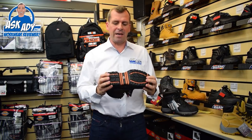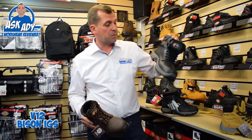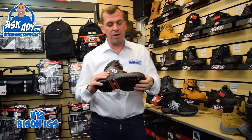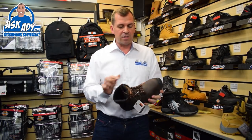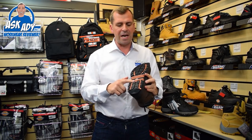Another boot that I just wanted to pick out here — this is fairly new this year, this is the V12 Bison. Comes in brown, also comes in black as well. You can feel straight away it's a really good grain of leather and I like this sort of aged brown that it comes in.